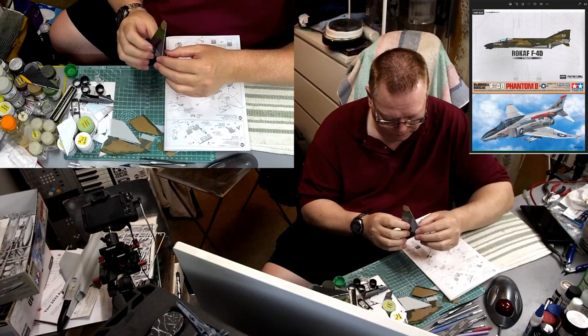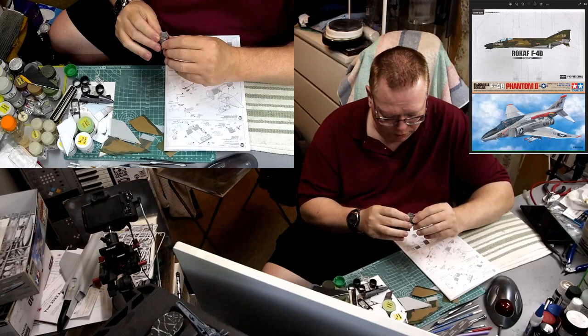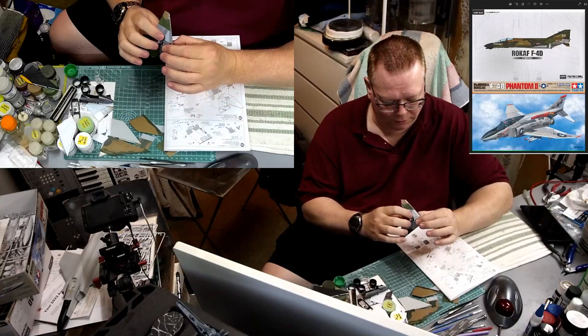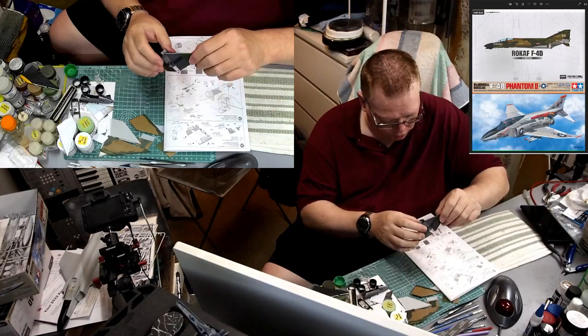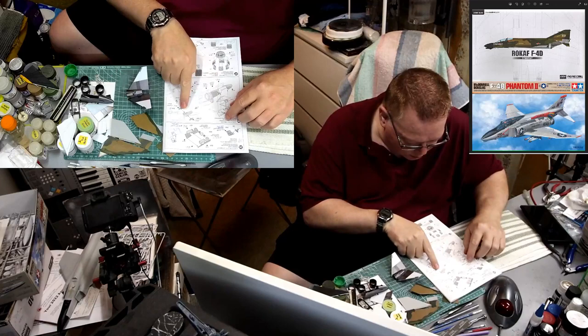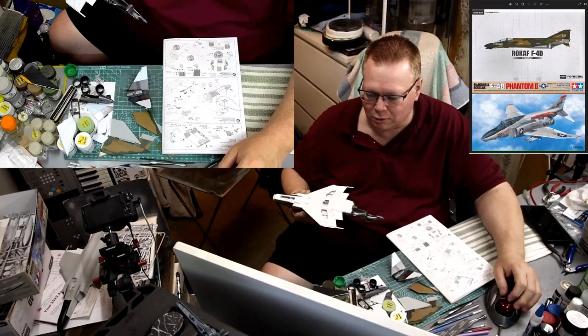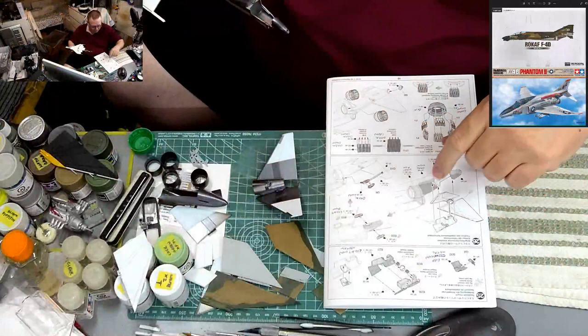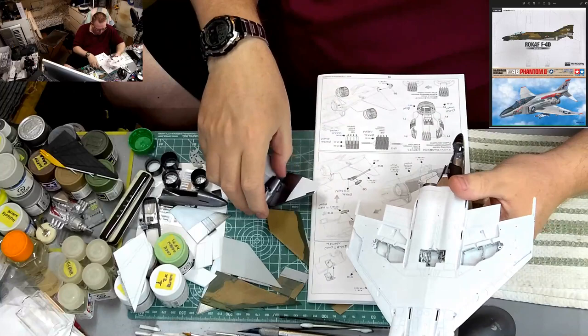It's a little tight against the side but it looks like it'll be level nested in like that. Now we can put this on the plane itself. I need to check the steps — go to this step first, then change the camera so you can see better. We're putting these two little pieces on next, but I haven't got them painted yet, so let's test fit this first.